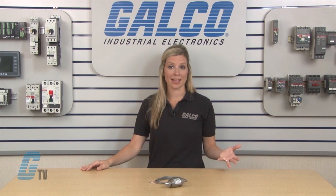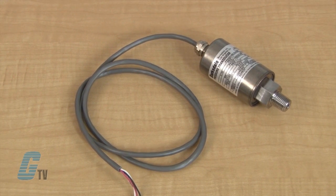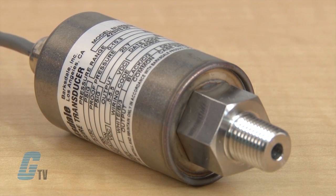The accuracy of these units is plus or minus 0.25 percent for best straight line and plus or minus 0.5 percent for vacuum. The 420 series has surge protection voltage and EMI/RFI immunity. There is a built-in high pressure snubber for 2,000 PSI and above, and a proof pressure of the lesser of two times the rated pressure or a maximum of 13,000 PSI.